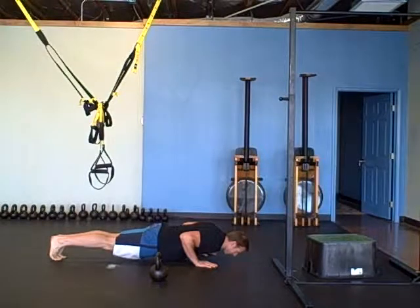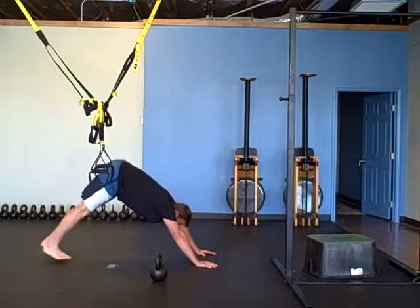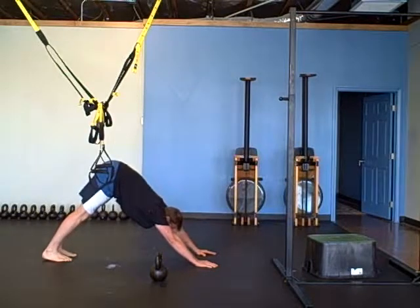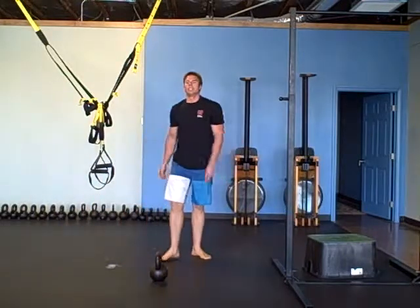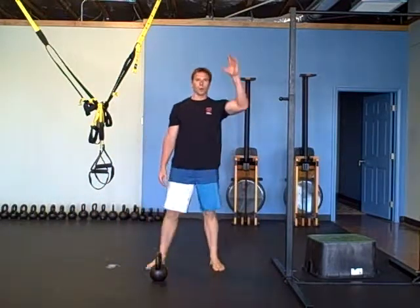Hold this position for 30 seconds — get nice and tight, shoulders in, elbows in. Then push up into your downward dog and hold it for another 30 seconds. Then you're going to move on to the next one.